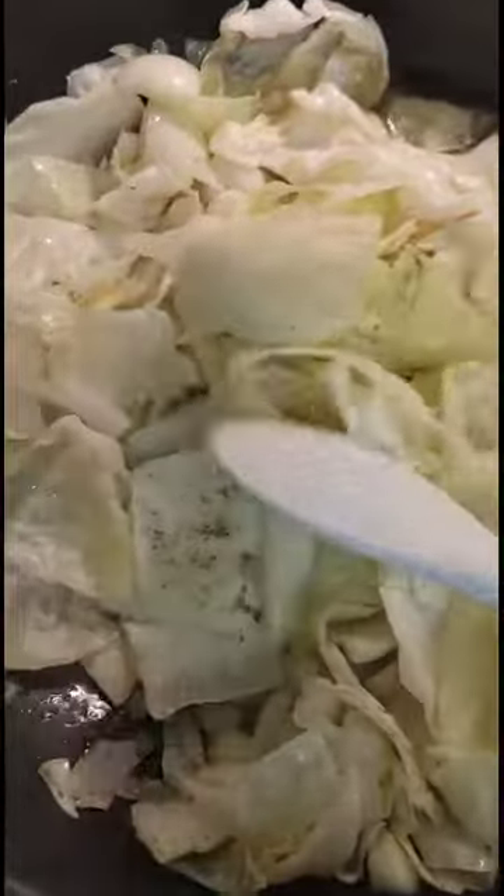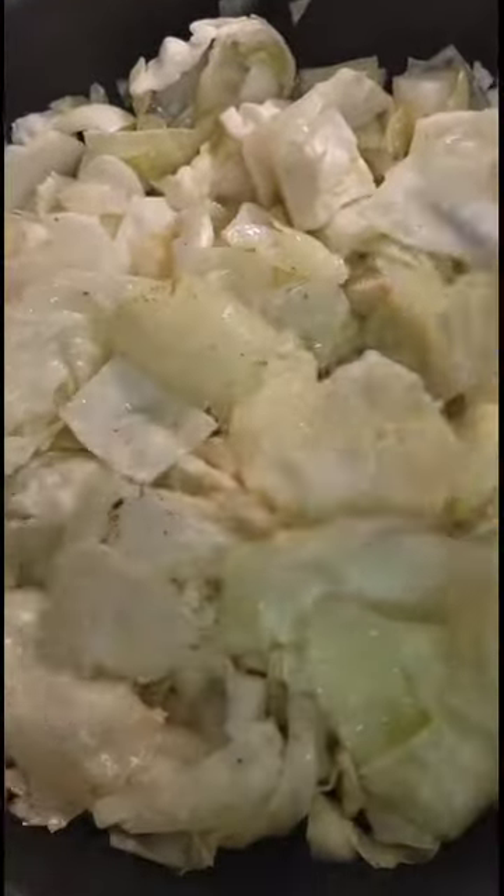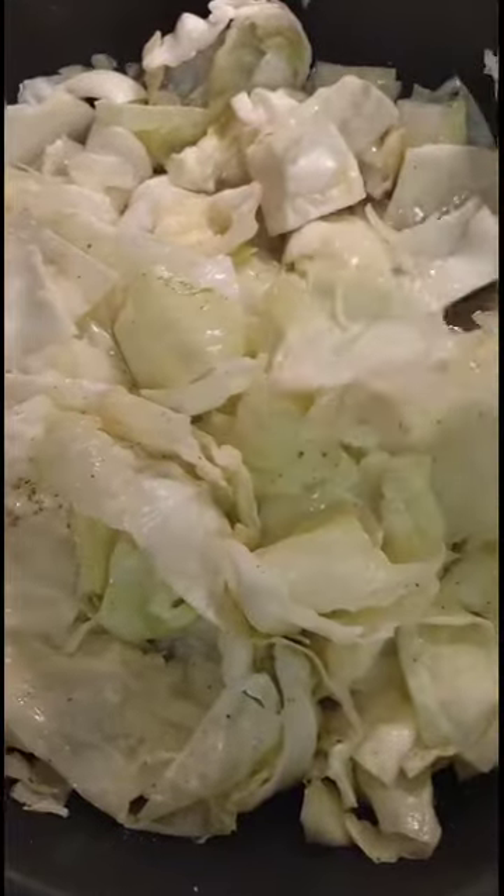See how it's cooking down? I went ahead and added a little bit of oil in here. Looks like a lot, but it's actually a little bit because that's water trying to evaporate from the cabbage as well. I'm just letting it cook down some more.